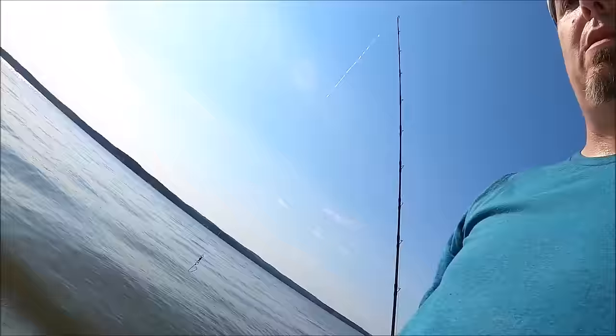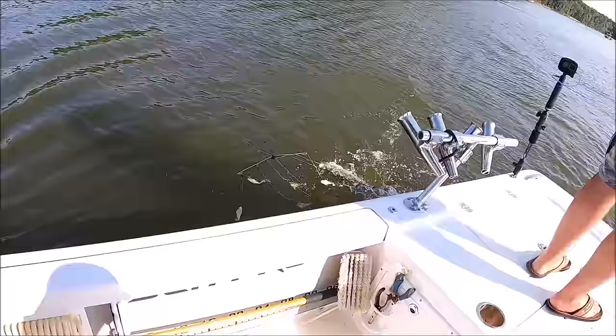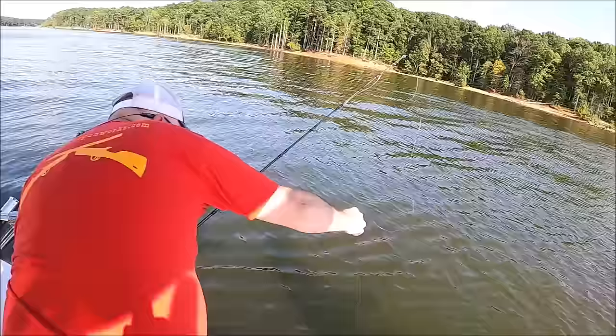I can't believe how feisty they are — all the way to the boat they fight and then they fight again once you get them in. Perfect release, all right, back in gear to get more. Craziness.